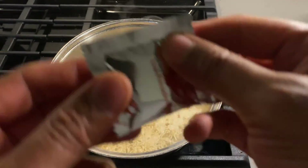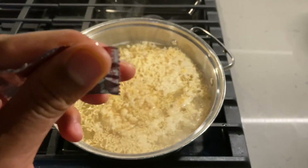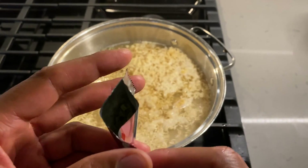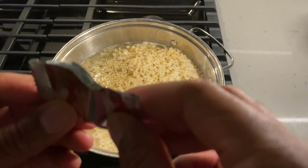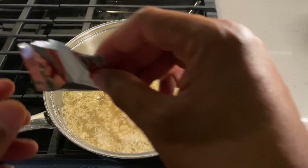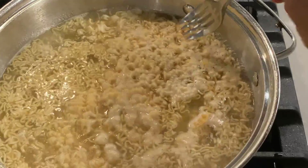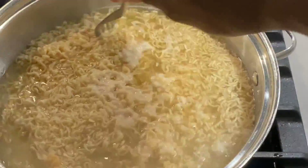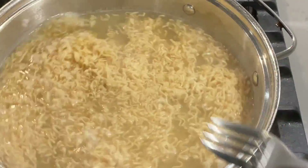Now let's grab some of the crunchies — I'm going to try one to see what they taste like. They're kind of crunchy and they have a little bit of flavoration to them. So I'm going to pour the crunchies inside the boiling water. I'm just going to stir this around slightly, just to get the water to permeate the ramen noodles.